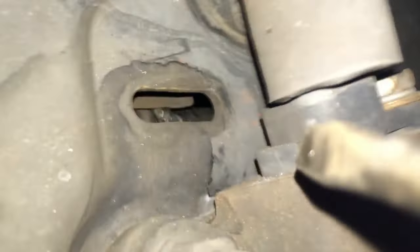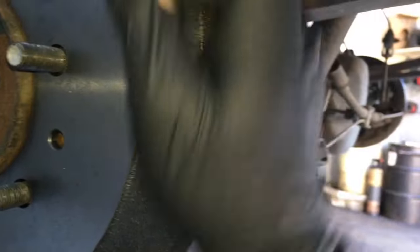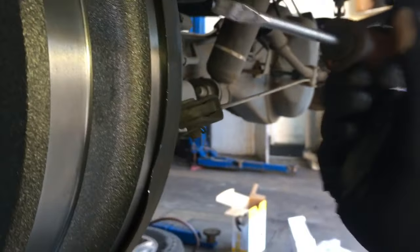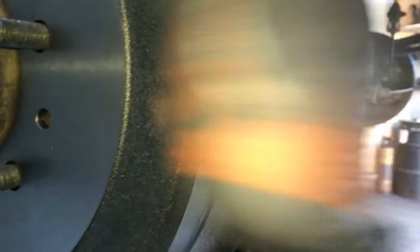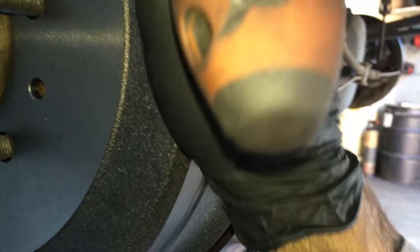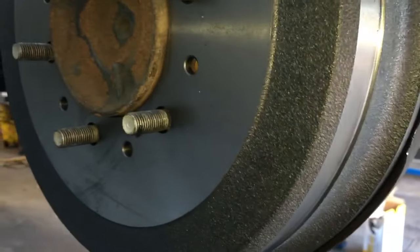Use a flat blade screwdriver through the hole — you'll see the little teeth on the adjuster wheel. Adjust it until you have a light drag on the drum. With both hands, try to turn the drum left and right — you want to feel the shoes just barely touching the drum. Don't over-adjust it where it won't move at all, and make sure the car is in neutral when checking. Adjust until it just starts to drag, then lower the vehicle and pump the brake pedal a few times to help center the shoes, then re-check the adjustment.